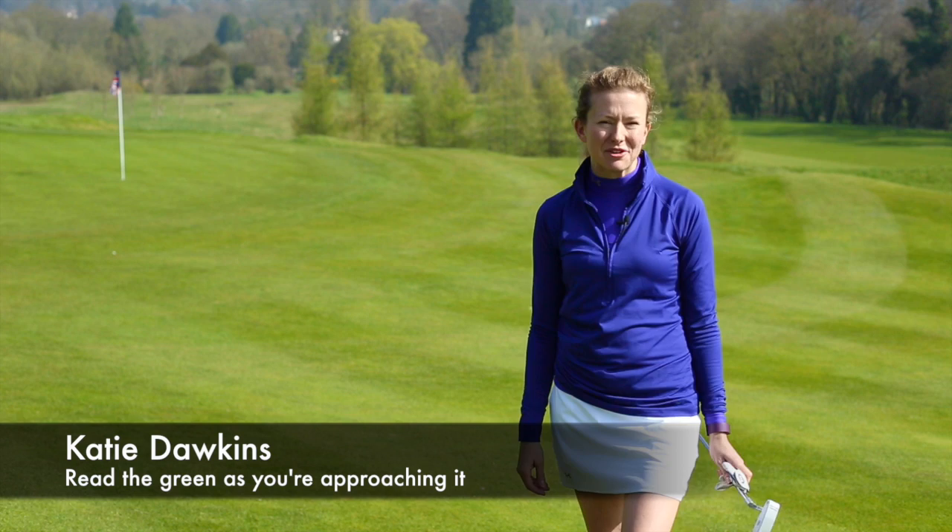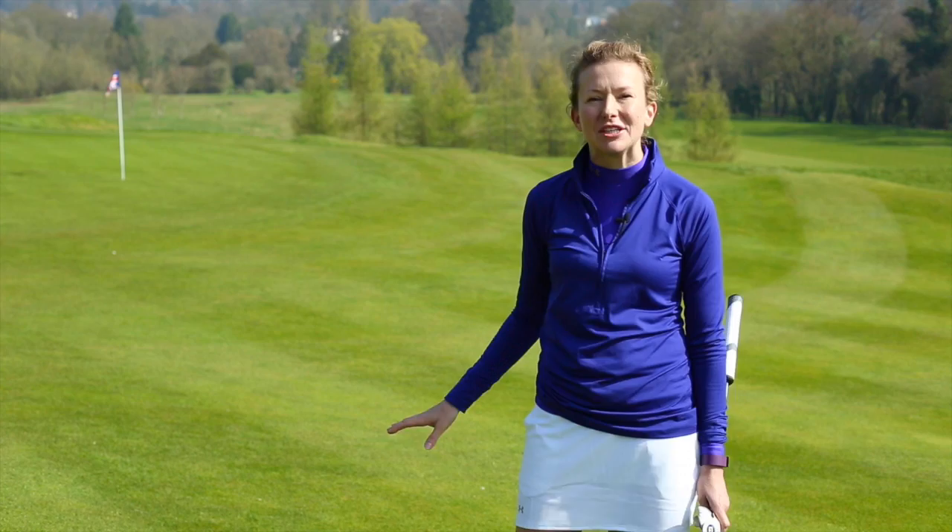Hi, my name is Katie Dawkins. I'm an advanced PGA professional and a women and golf instructor, and I'm here at The Grove today to talk to you about preparation when it comes to reading your greens and knowing where your putt's going to break from.